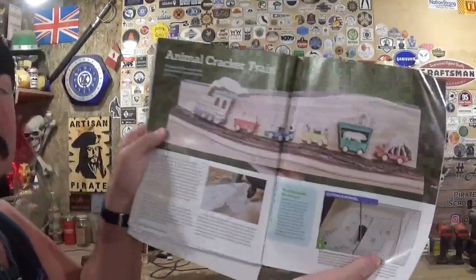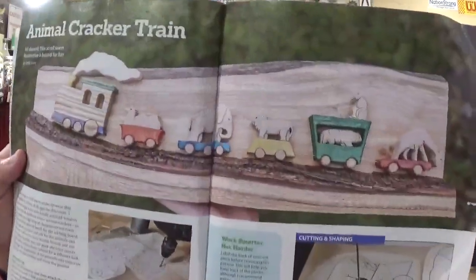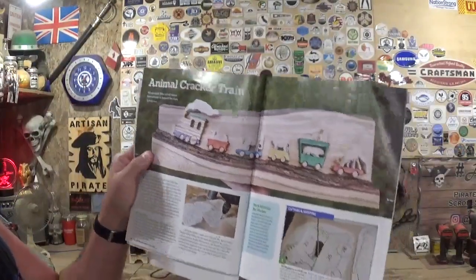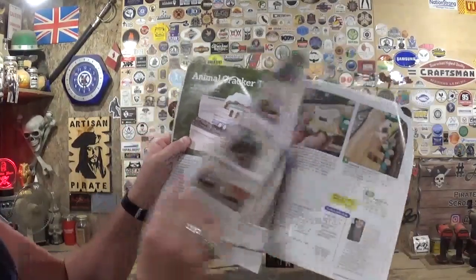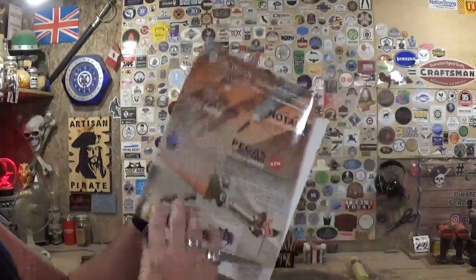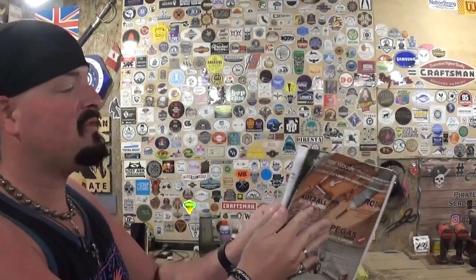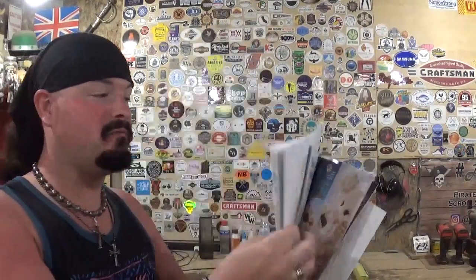I remember getting those as a kid and have fond memories of them. This is a really cool and unique design for the scroll saw, showing off its versatility. It is designed by Emily Lewis, with a full description and cutting instructions. I love how it uses a piece of live edge to look like train tracks. The full-size pattern is in the pull-out pattern section of the magazine, and I made several photocopies. Everything is prepped, and what's going to really stand out is the background.